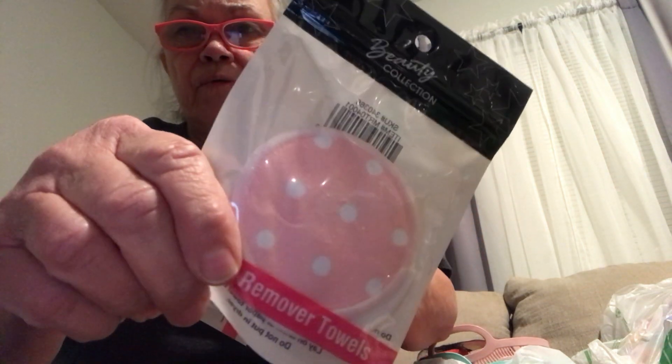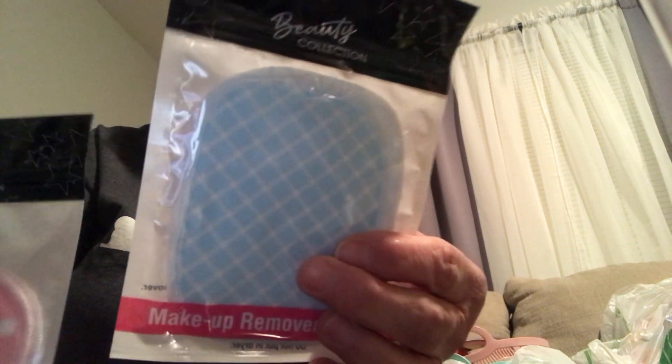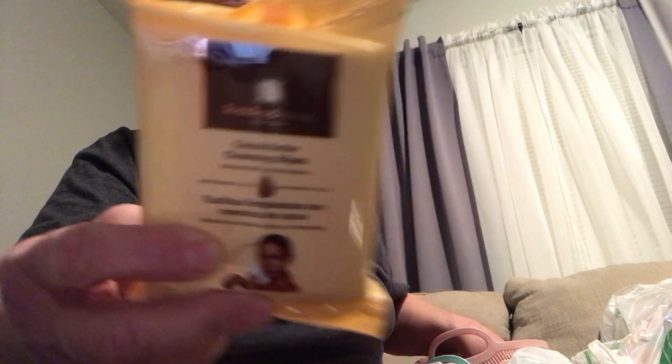I got a round pink one and then I got a square blue one. When I get stuff I like to try to get different ones to show. And then I found these cocoa butter cleaning wipes — you get 30 of them. So that's for your face.